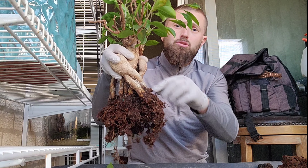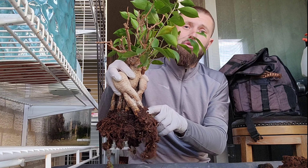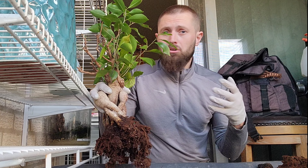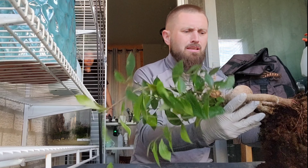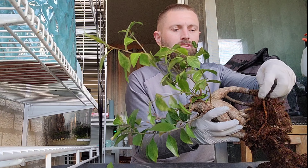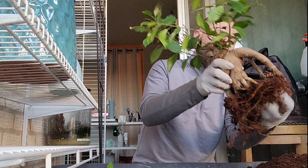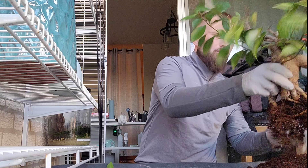When you clean the roots, try to clean them from the middle of the roots outward to the sides, where you're not really hurting your root system. Also when you're repotting, don't remove more than 30% of your roots, as that can be hurting your tree or plant. I'm not putting too much pressure with my hands — I just press to drop off the soil so you can see all the roots clearly.